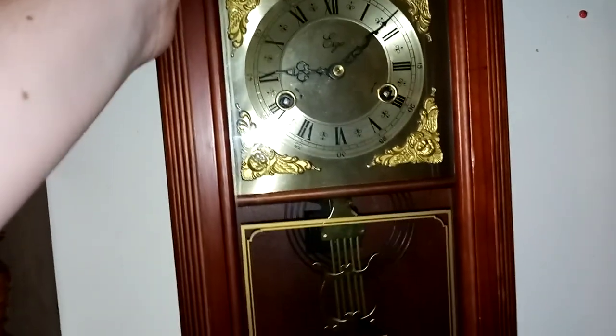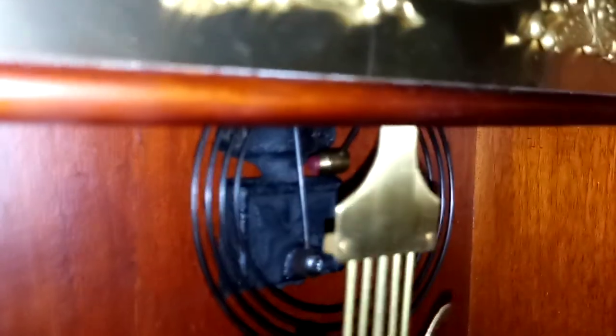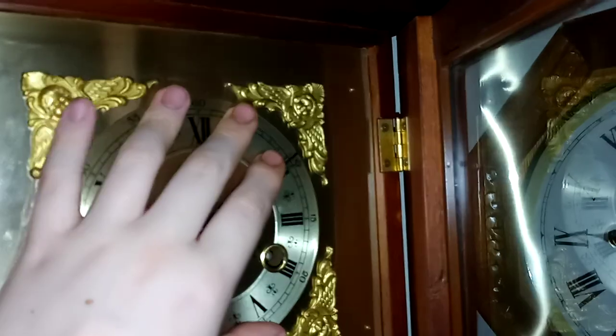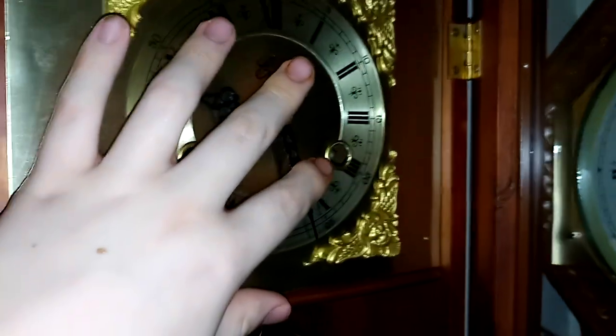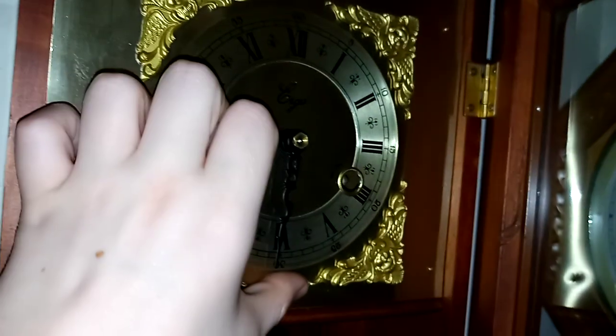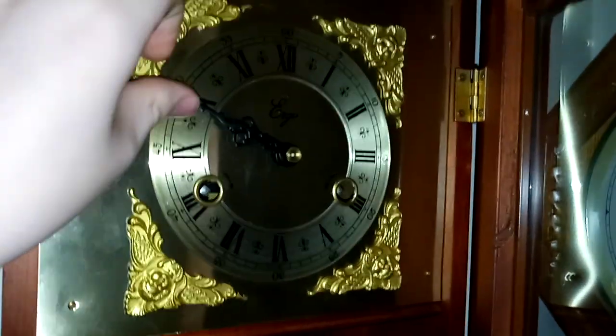This one does not have a latch — you just open it. The gong is a little more hidden. You can see the movement up in there. I'm gonna showcase this one striking. It's very quiet, not as loud.